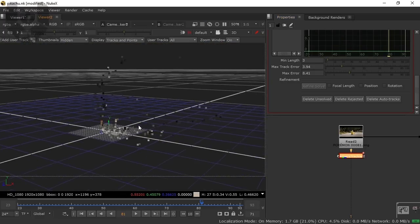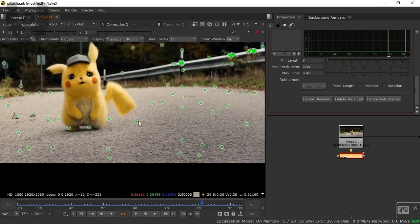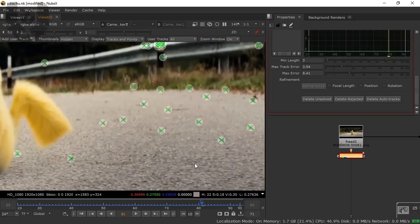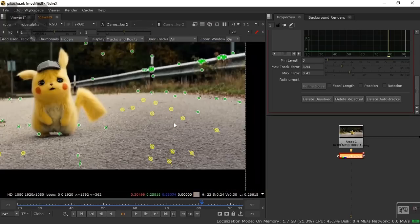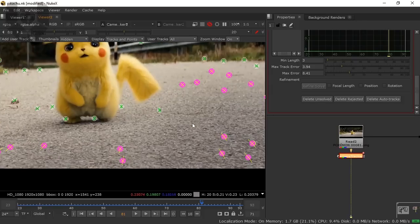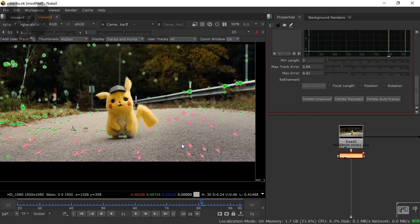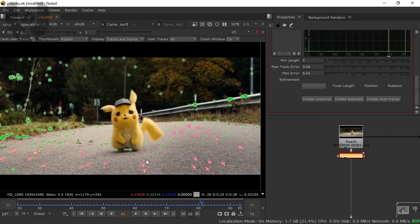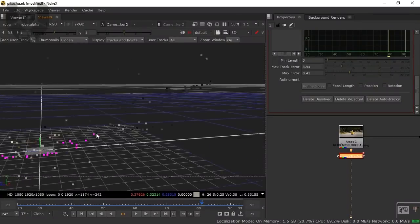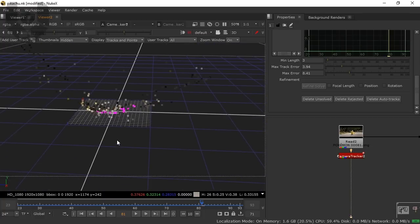Press Tab and you can see our 3D environment. Now we have to set the ground plane. I'm selecting markers — these trackers here — to define my ground plane. Right-click and set Ground Plane to Selection. I already have a dedicated 3D tracking tutorial so go check that if you want. Press Tab again and now you can see the points are stuck to the ground in the grid, which is really good.